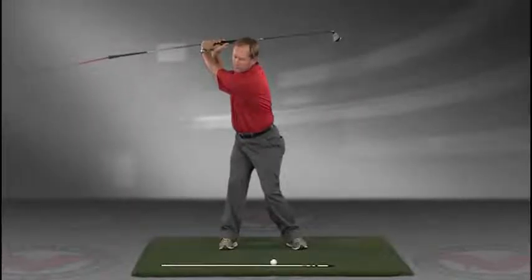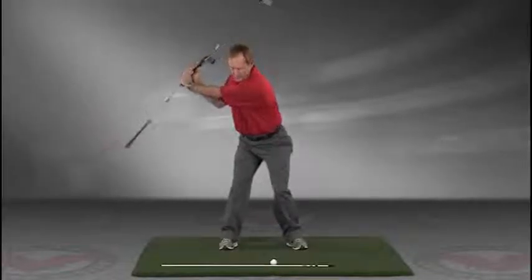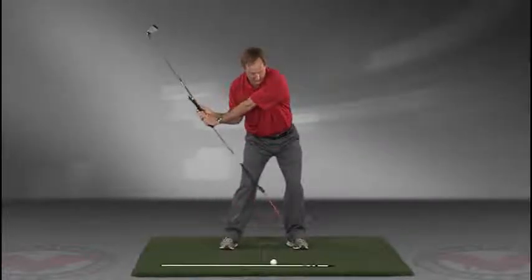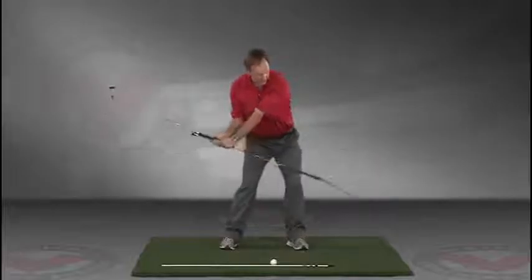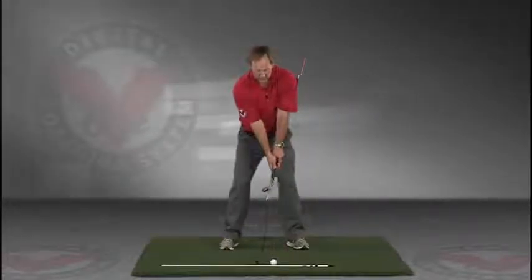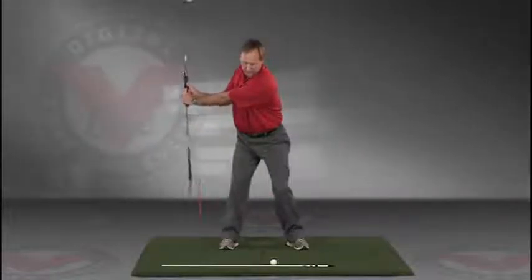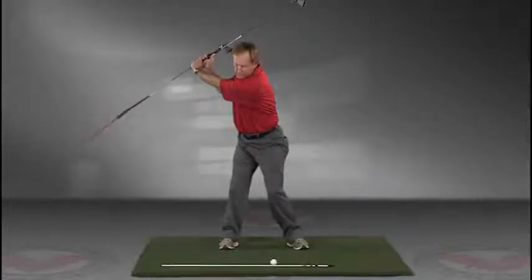The shaft should be parallel to your target line at the top, and then slowly coming down, trace the line — do this in slow motion — right into the impact position. This is a great visual feedback tool. We're learning the proper swing plane.